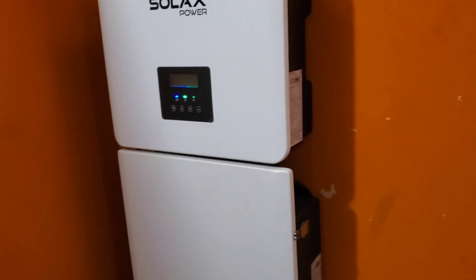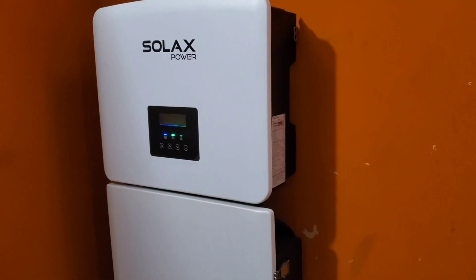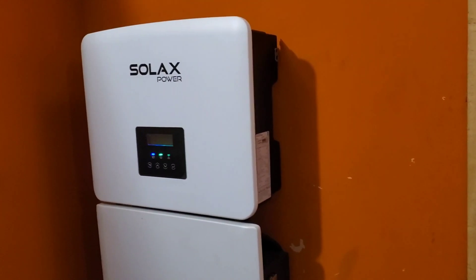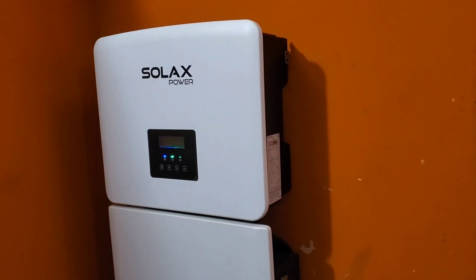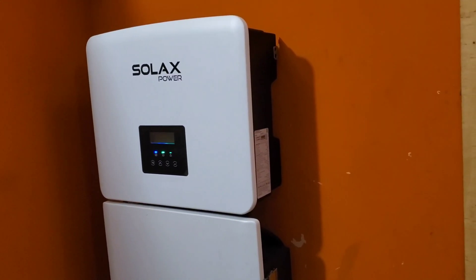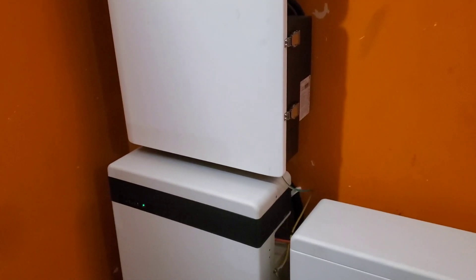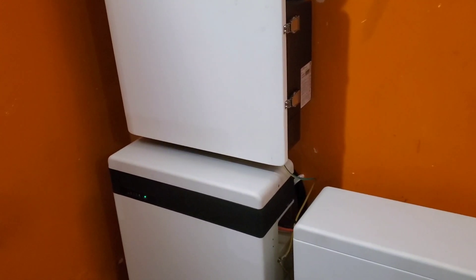There is a non-profit in Australia that tested batteries. They received funding from the Australian government and some from private industry, and they did very extensive tests of batteries. I'd already read about it before, but what I did not know was that the Solar X Triple Power Battery was included in that study.